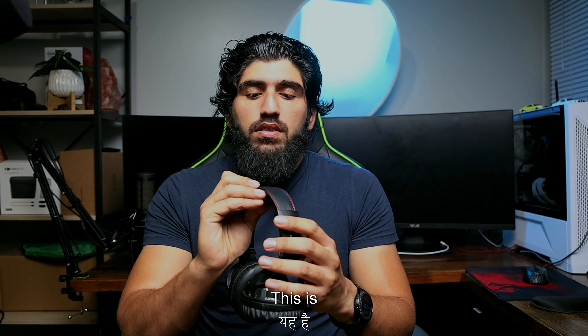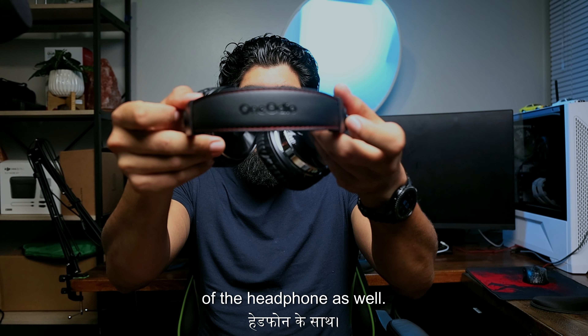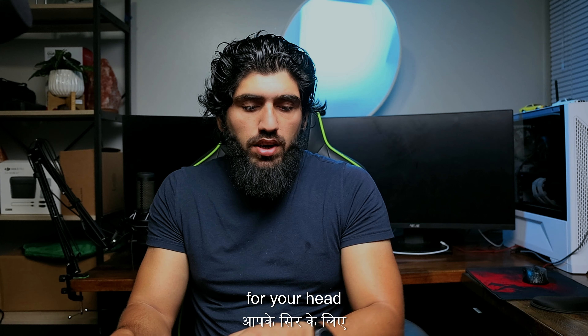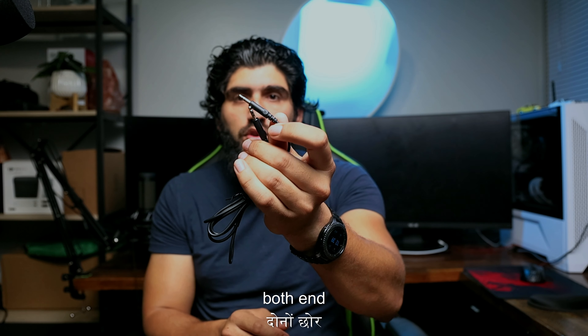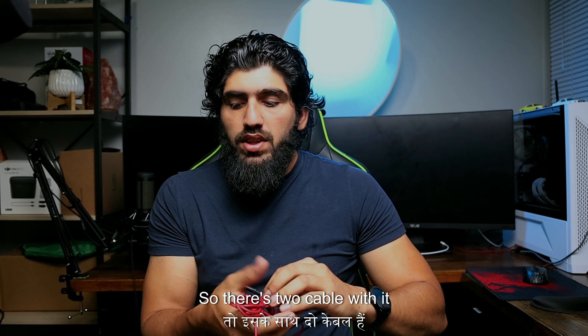There is a nice stitching on top of the headphone as well, and a foam pad for your head. There are two cables included: one is a 3.5mm cable on both ends, and one is an XLR to 3.5mm jack. So there are two cables with it.